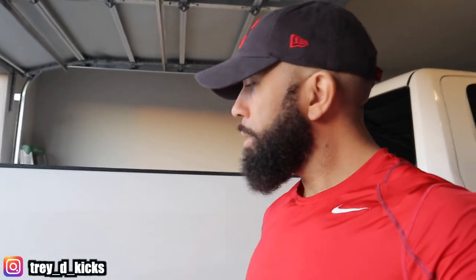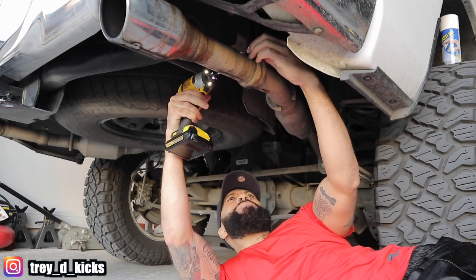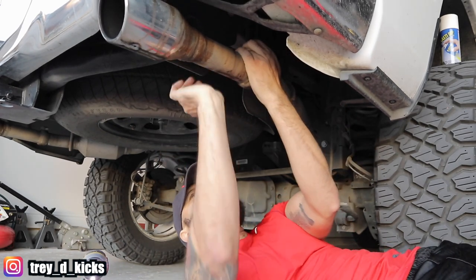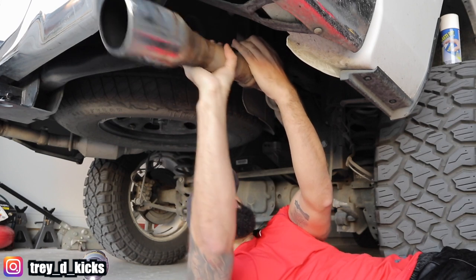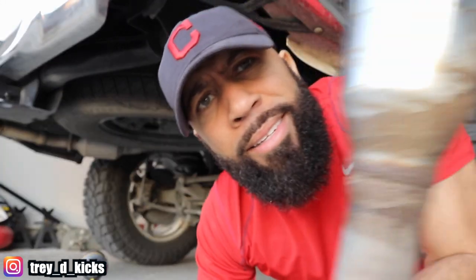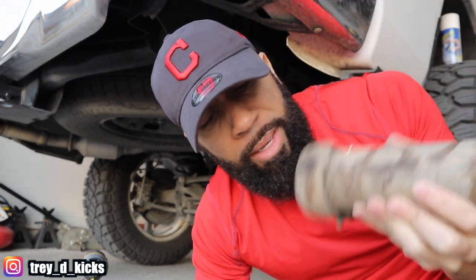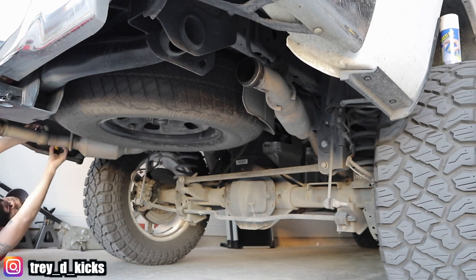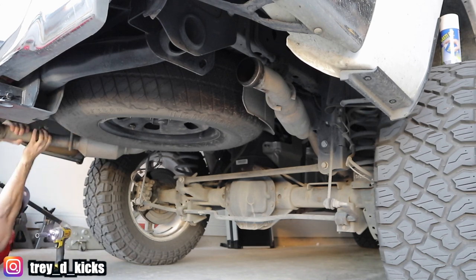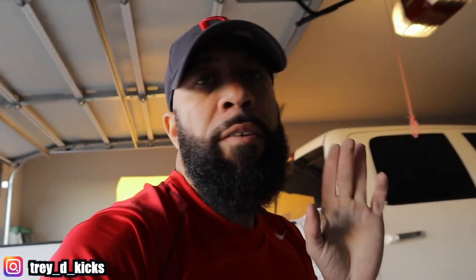Let me go ahead and get these joints off. I already got my trusty tool right here. It's just one bolt. Great thing about having a lifted truck. There's one — look at that, man. It's just full of gunk. I should have put some gloves on, but it is what it is. Second one — this was trashed too. Got both of them off.